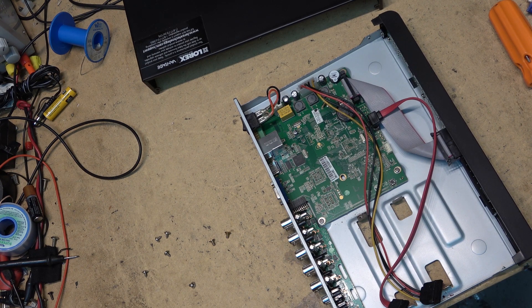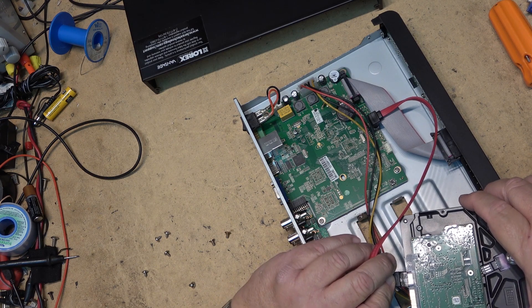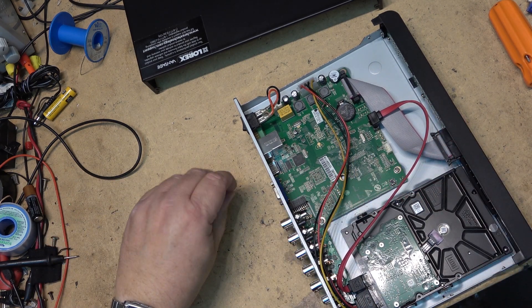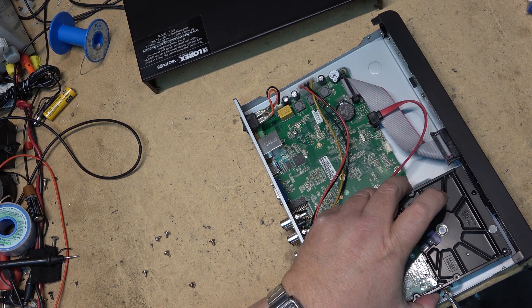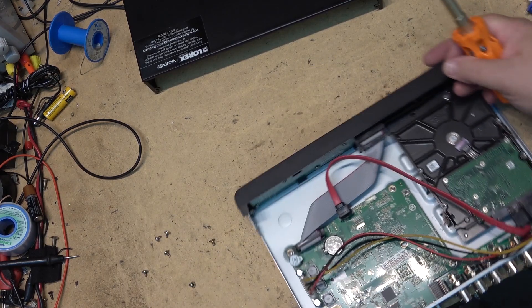Put the new drive in — just that easy. You don't need to be a rocket scientist to change the hard drive. Like the original one, I'm going to mount it up off the base so that there's air circulation below it. And obviously I'm going to need to format the hard drive.